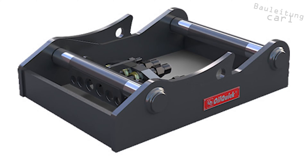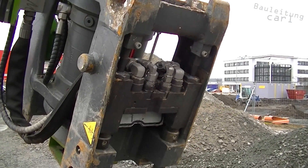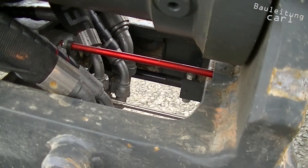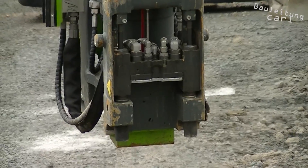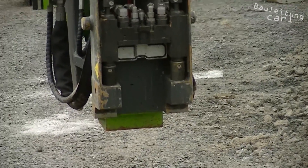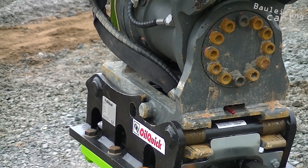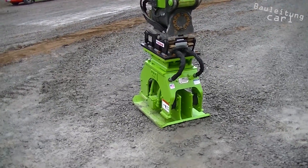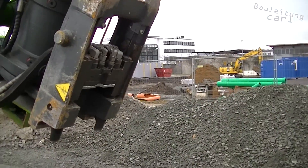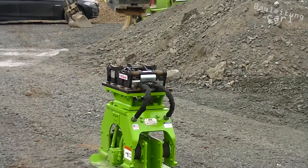This solid adapter made of steel has a weight of 85 kilograms and supports the use of up to 5 hydraulic couplings. It also has the option of an additional electric coupling. The OilQuick OQ45-5 is suitable for an excavator size from 5 to 12 tons. The interlock of the changer is carried out by permanent pressurization with full system pressure, achieving a backlash-free connection with minimum wear. The automatic connection of the hydraulic circuits as well as the mechanical locking are carried out by only one cylinder.